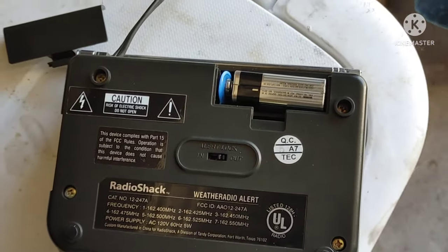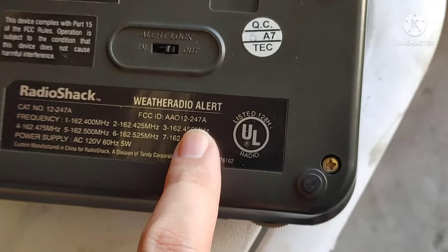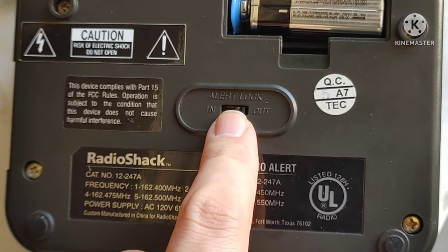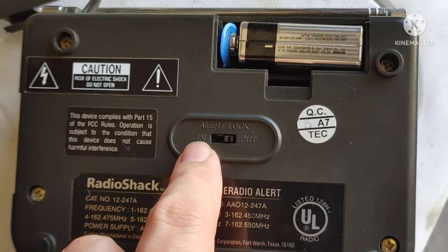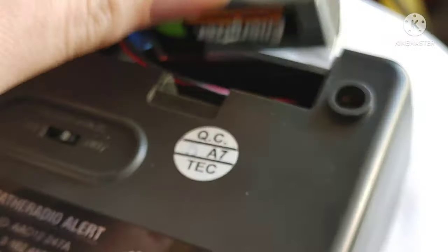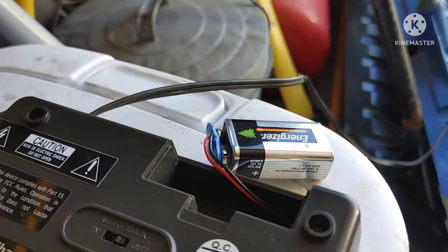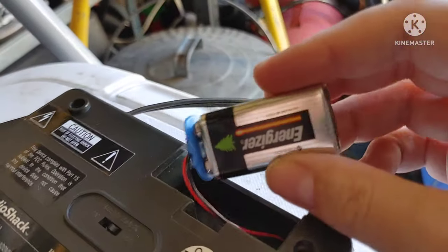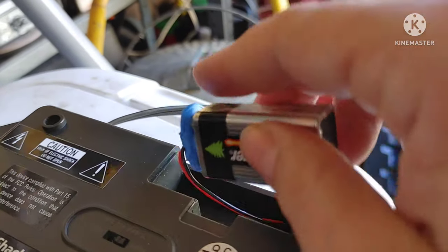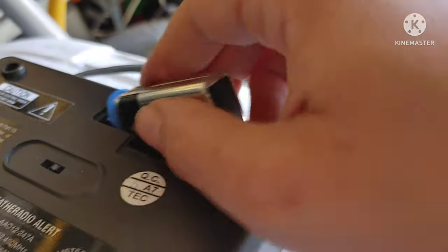Here's the bottom of the radio — that's the model number right there: 12-247A. There's the switch for alert lock, if you want to keep the alert lock in or out. And this battery is a 9-volt battery. I don't know how old this battery is or how long it's been in the unit, but the radio does work. I may have to replace it with a newer 9-volt battery.